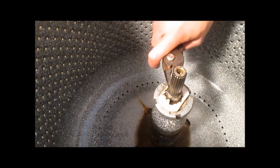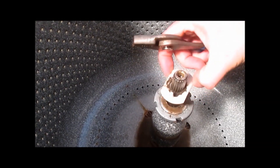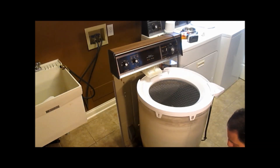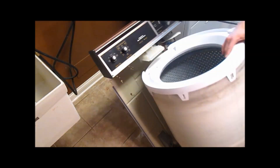If you have these, you will also have to remove this metal ring and this plastic piece. Pull the whole washer out away from the wall and lay it down on its back.